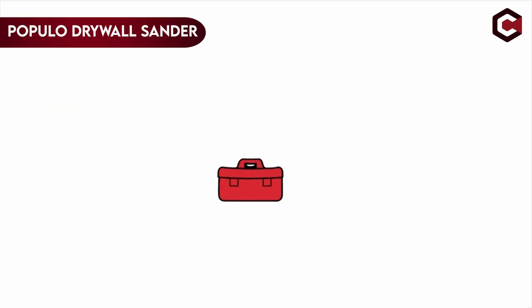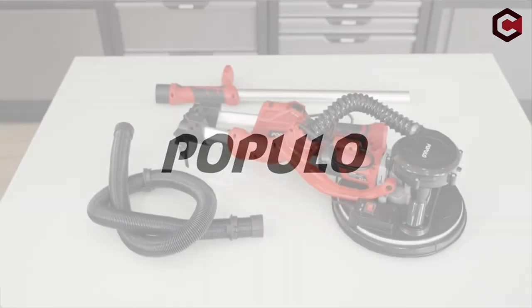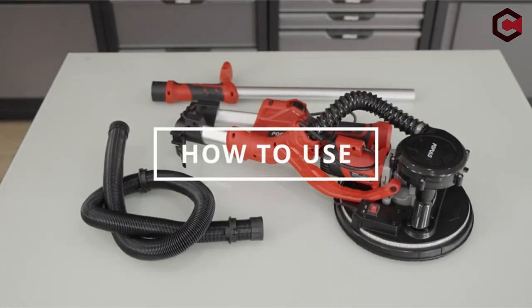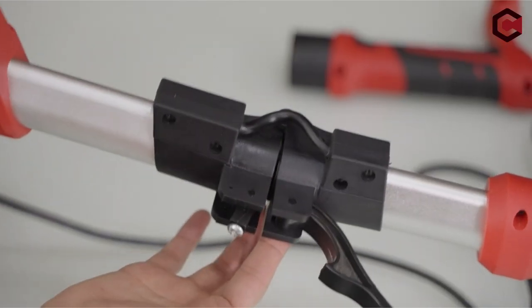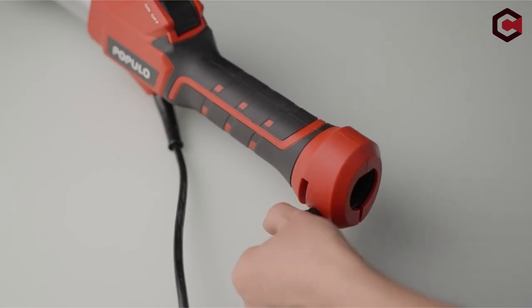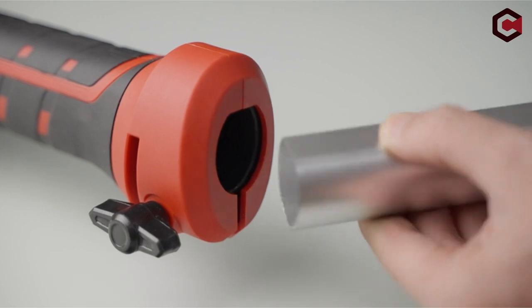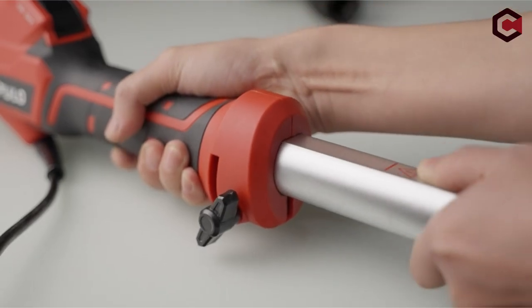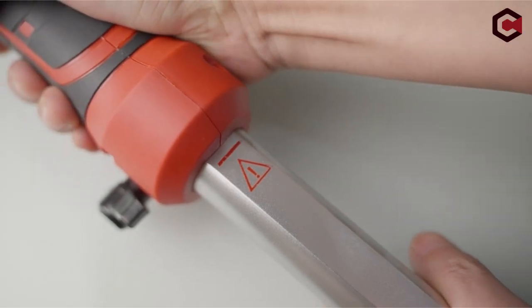On number 3: Populo Drywall Sander 810W 7A Electric Drywall Sander. The Populo plasterboard sander has a powerful 810W engine and a double hoover duct, providing enough power for grinding chores. It accommodates diverse polishing demands with six adjustable speeds ranging from 900 to 1800 RPM, making it perfect for plasterboard, ceilings, interior and outdoor walls, floor residue, paint coats, and loose plaster.